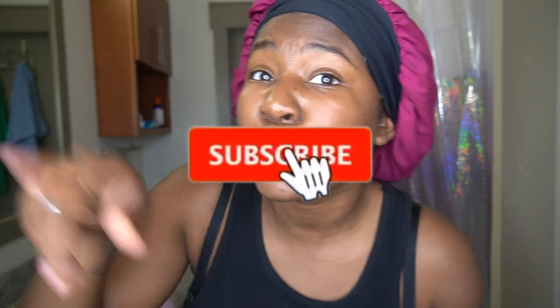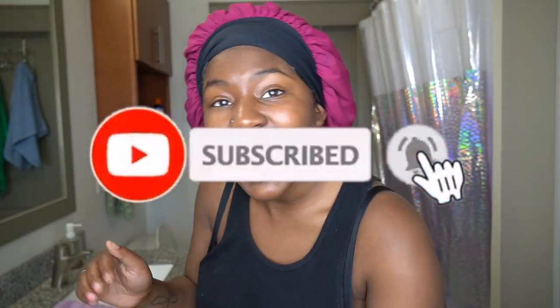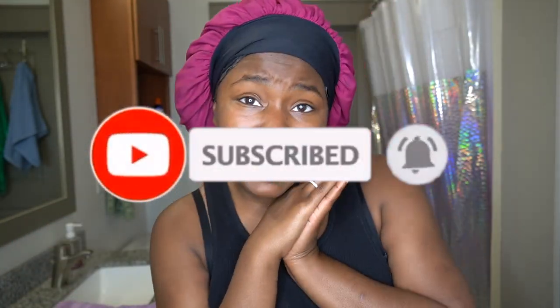If you didn't know, now you know. So today I'm going to be doing a DIY face mask — a honey and lemon face mask. Because I just wanted to try something new. I'm stuck in the house and why not go ahead and get some clear skin.